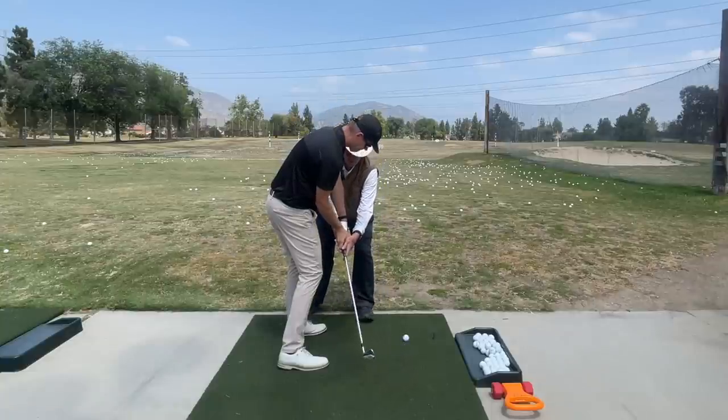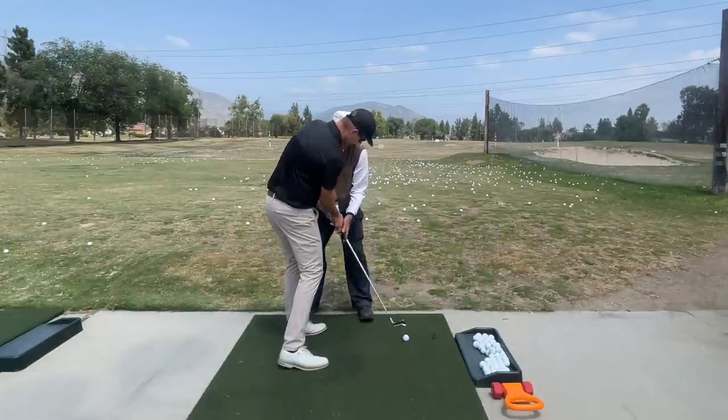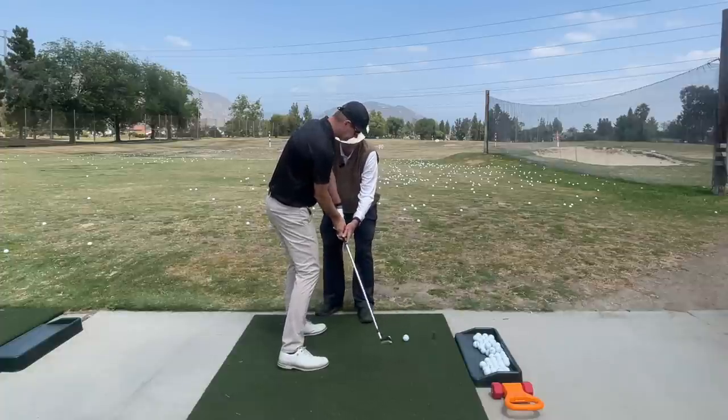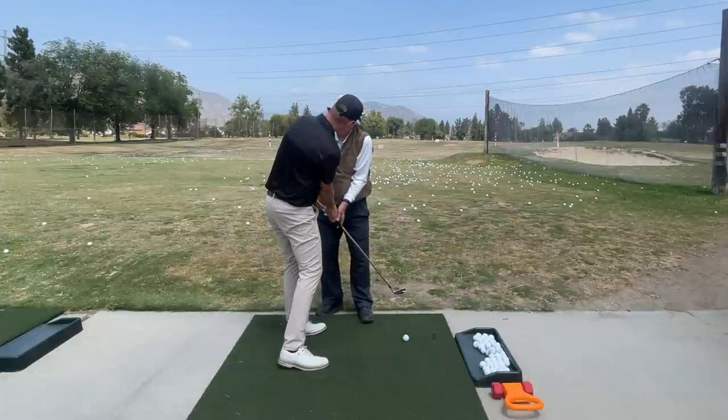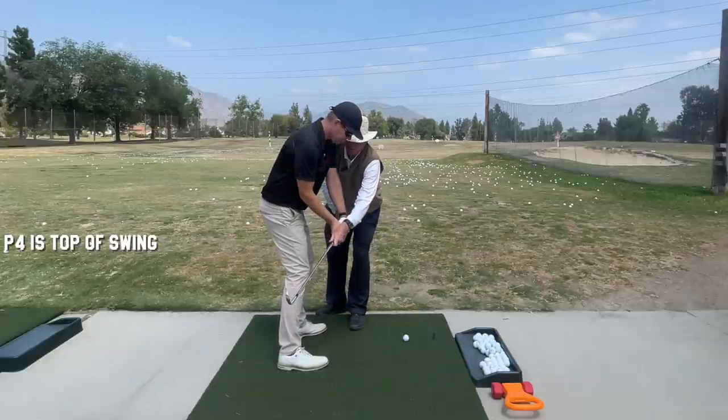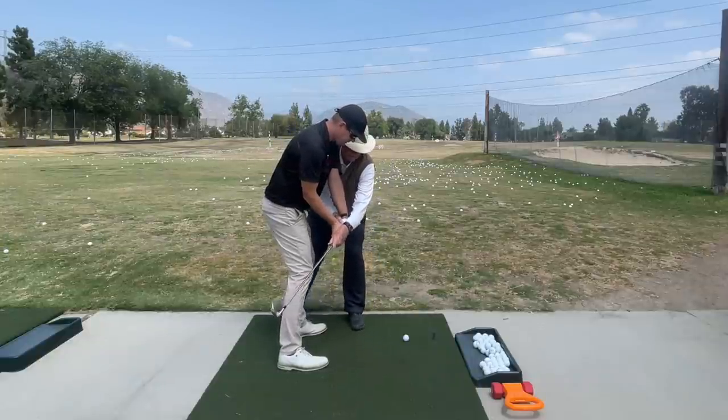But as these hands are moving this way, that club is going — there's what you've got to feel. You've got to get — and I think it's very difficult to do that feel from four. I think it's easier for you if you come down to six and now feel these hands going in and the club going out.